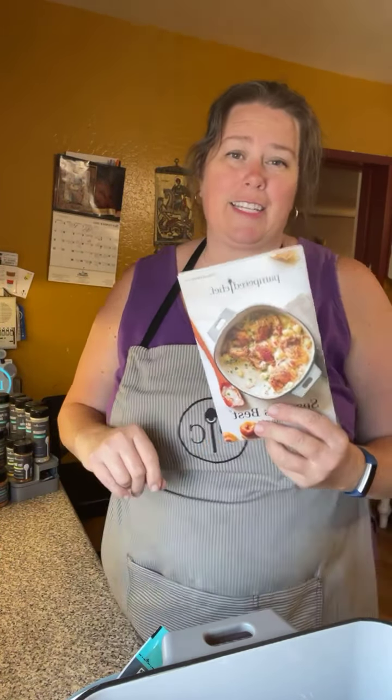Hi everyone! Did you catch the highlights video with all the new products I posted already? This is a more in-depth look, so please note it will take me more than the minute and 55 seconds that Pampered Chef did.